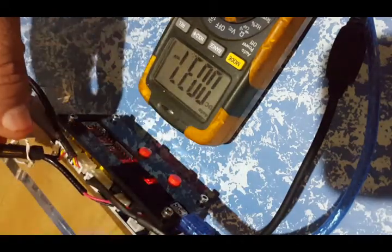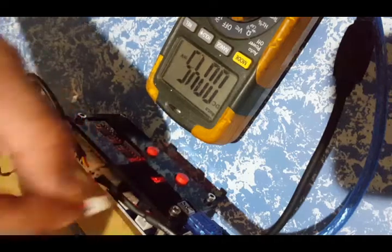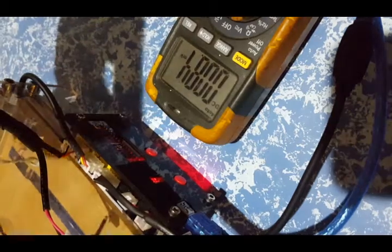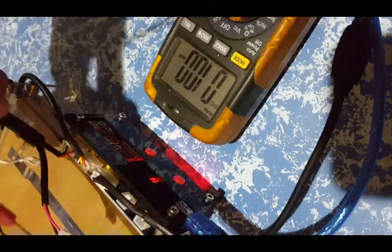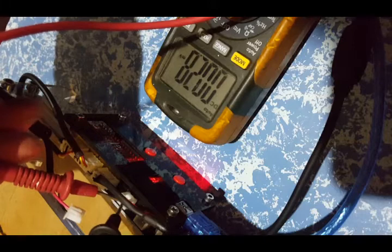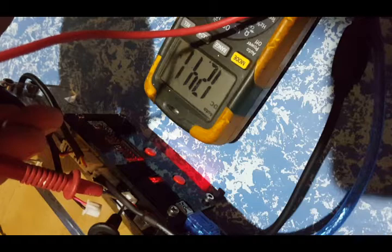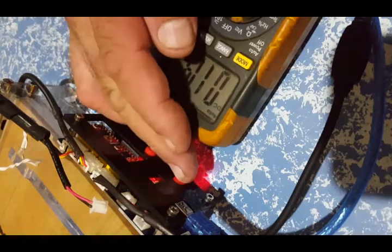If I disconnect the laser, turn it on, and turn the weak laser on — you can see if I carefully measure — I've got 12.42 volts DC. So that should be sufficient to make it work.